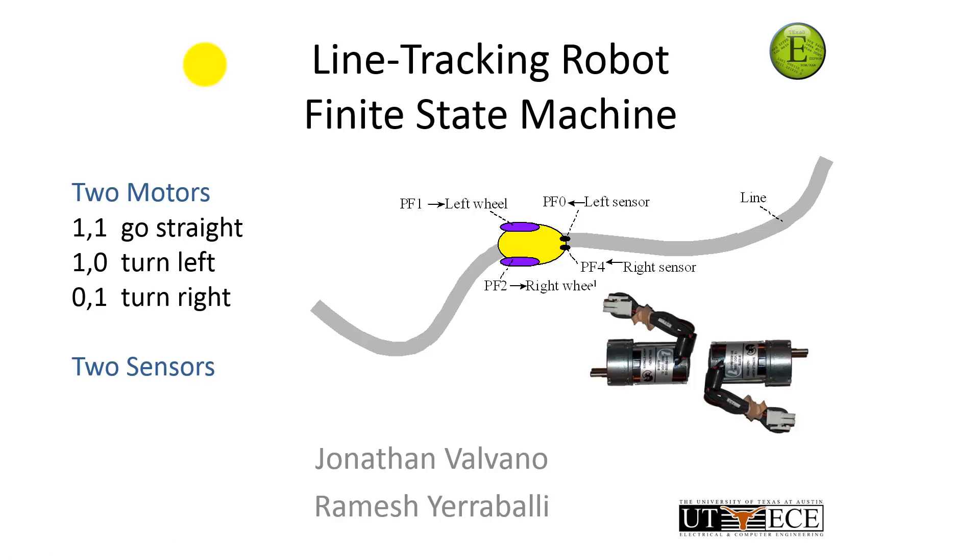In this video, let me show you another finite state machine. We're going to build a line tracking robot, and this is going to be a more complex finite state machine.